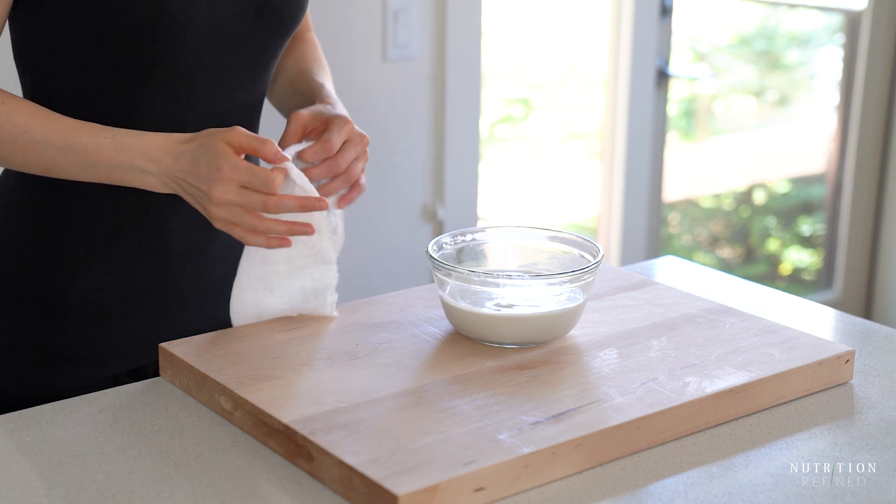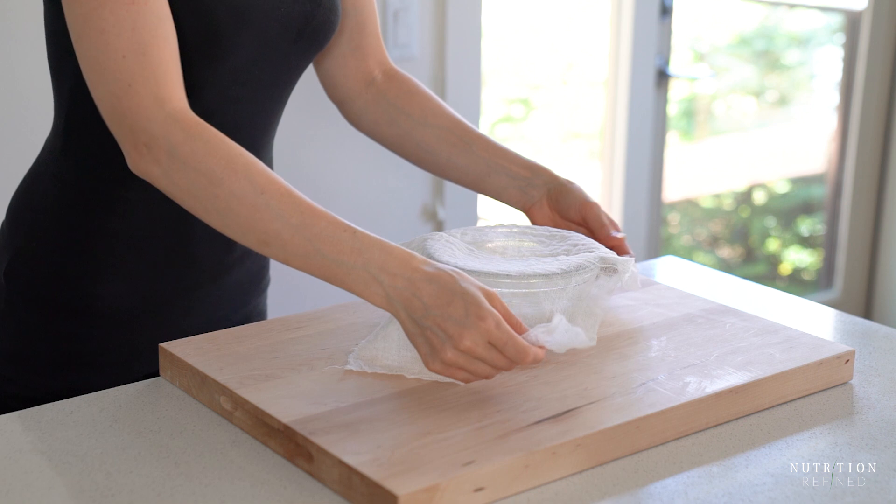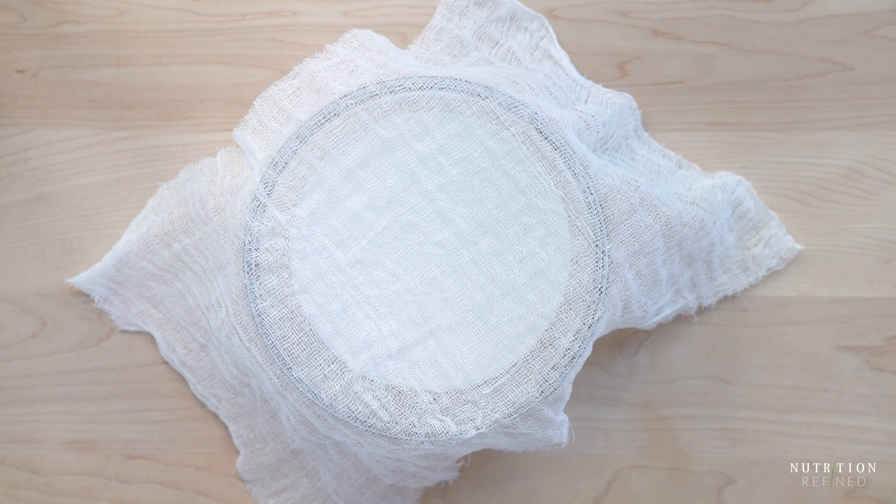Let the almond milk culture anywhere from 6 to 12 hours, depending on the strength of the probiotics and the temperature at which the yogurt is culturing. I am using probiotics with 50 billion active cultures, including the most important strains. I will leave a link to the probiotics I am using on my blog in the recipe box. And I am letting the yogurt culture at 77 degrees Fahrenheit for 10 hours.